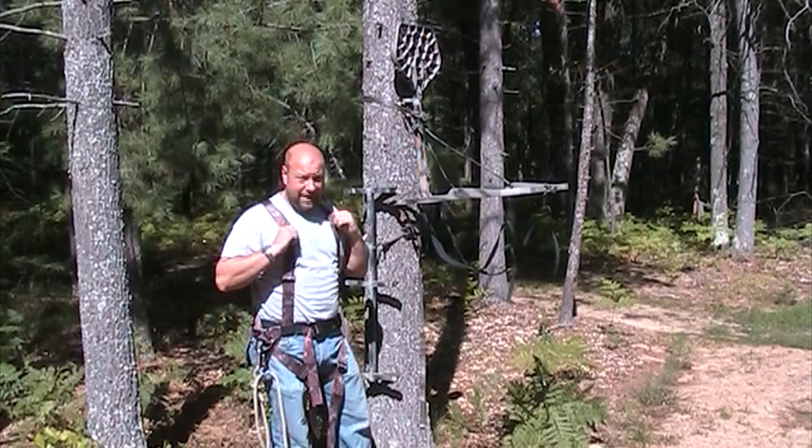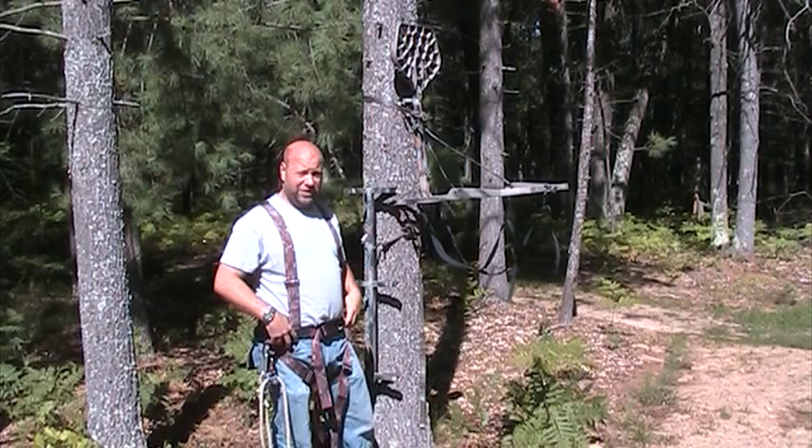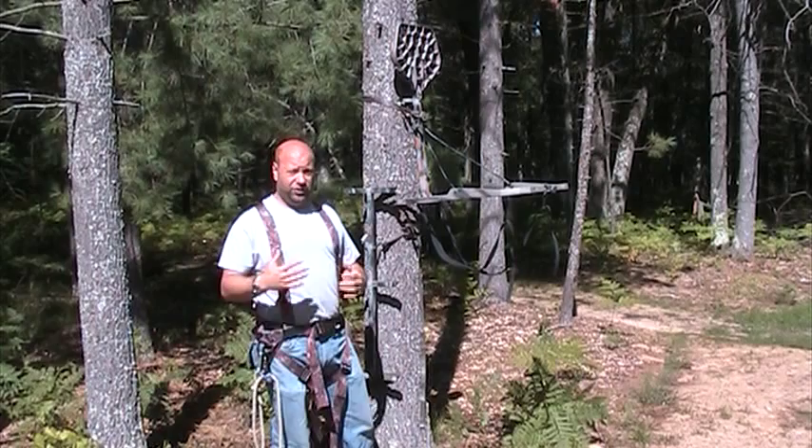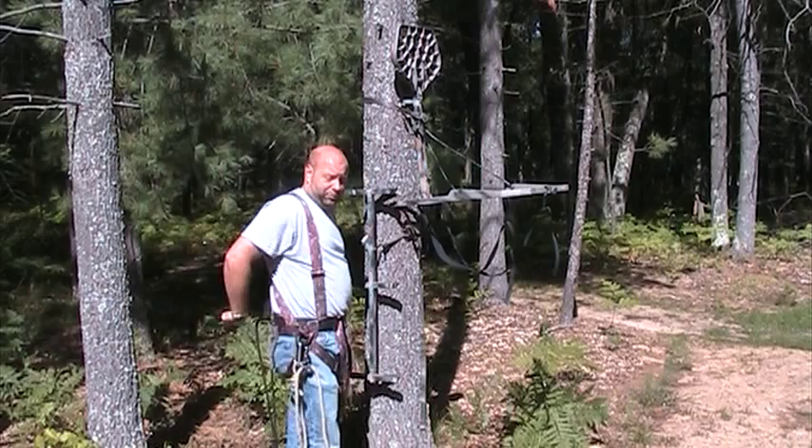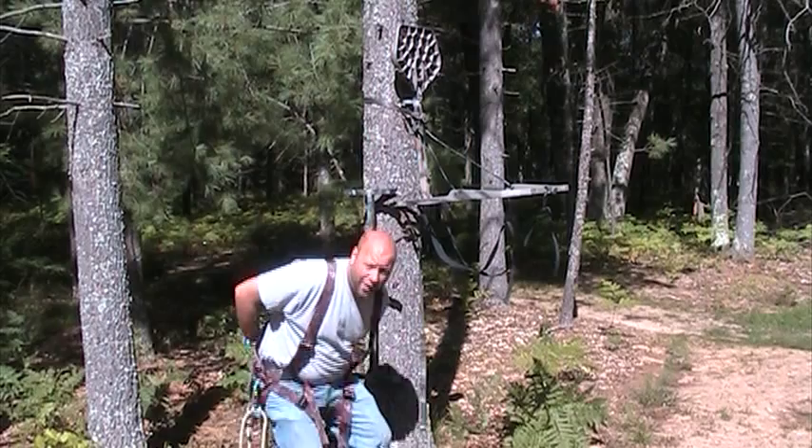A full body harness is absolutely important to have — it's going to keep you safe. The old waistband style straps worked in their time, but when you fell out of the tree, you usually flipped upside down because most of us are top heavy. They would cut off circulation, you could pass out, and they also restricted your movement. With that little short strap in the back, you couldn't turn very far either direction, couldn't lean out, couldn't squat down to get below branches.